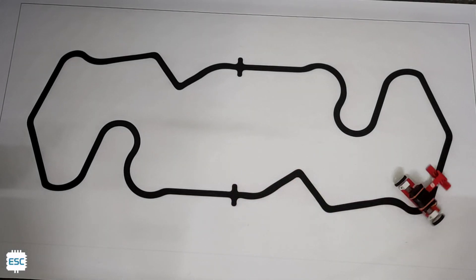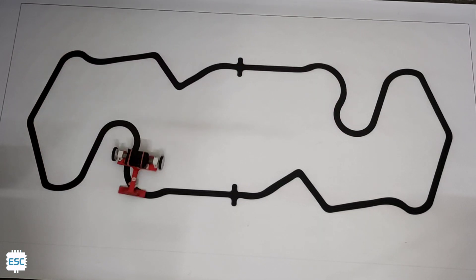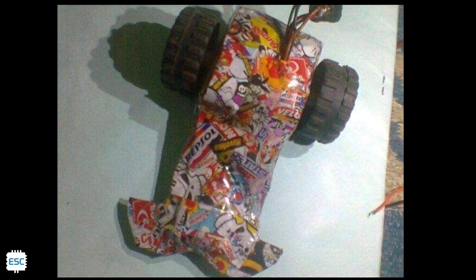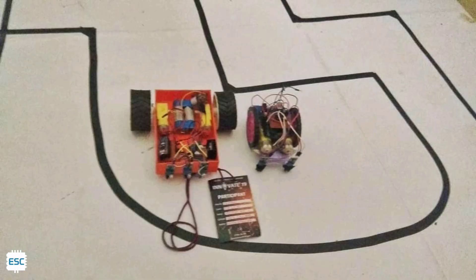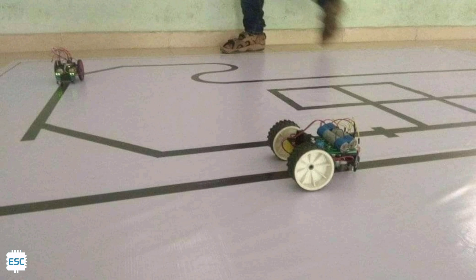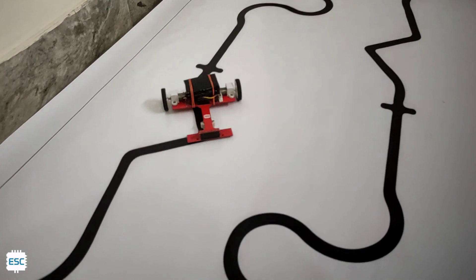Hello there. Most mechatronics or robotics lovers maybe started their robotics building journey by making a line follower robot, because line follower robots are very easy to make and very fascinating. I started making line follower robots from high school and I tried different designs to improve speed and stability. Later I realized speed not only depends on the design, it depends also on the algorithm. Here I am going to show you how I designed and made my first line follower robot with PID algorithm. So let's get started.